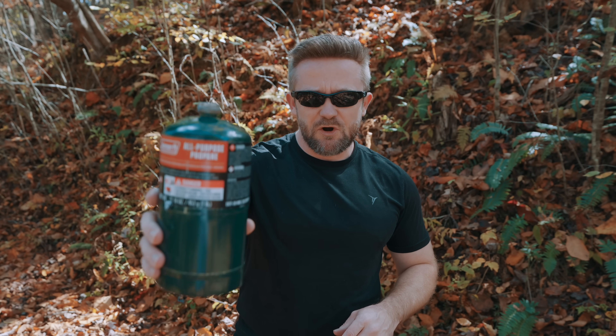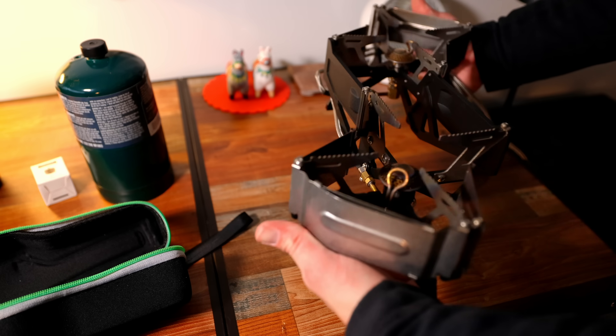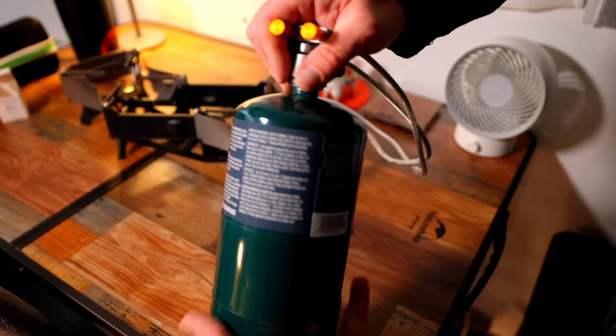It should be mentioned that there are ways to extend the temperature ranges when it comes to use with butane and also isobutane. Next, we have propane — 100% propane. This performs extremely well in all temperatures; it doesn't matter how cold or at what elevation. This is why propane is used to heat homes.